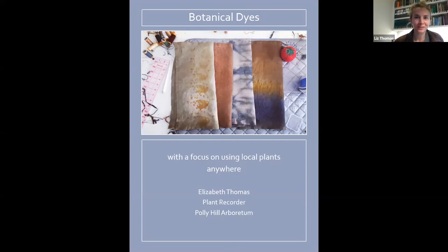Okay, thanks Anne. Hi everybody, thanks for joining us tonight. As you know, I'll be talking about botanical dyes and there are so many angles to talk about botanical dyes. It is basically an inexhaustive subject and I'm going to do the best I can to give you an intro and hopefully enough information to get you started if you've never done it before. But even if you have done it before, hopefully there are a few tips you might be able to pick up.